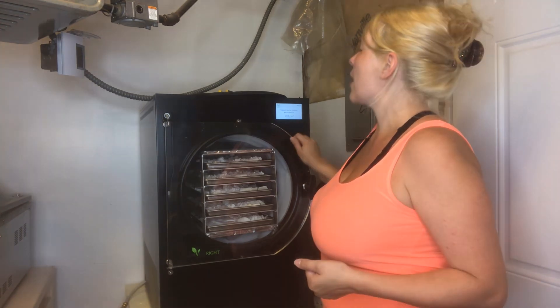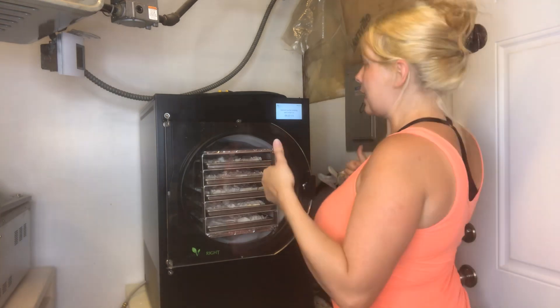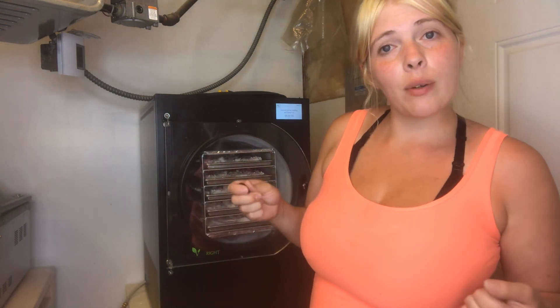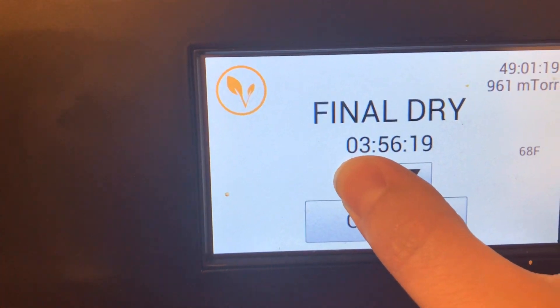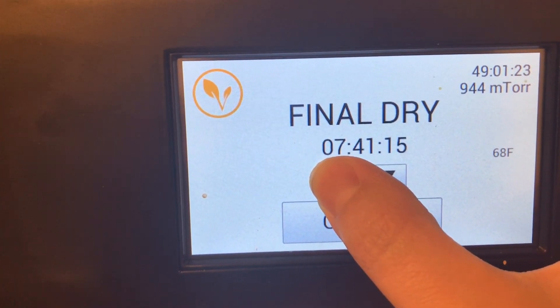Continue — and it wants the vacuum pump to cool, so it's going to restart in 37 minutes. That's how long it needs to cool. We'll be back then to add 12 hours. It kicked back on and I'm going to bump this up to about 12 hours so it'll be ready to check again tomorrow morning.